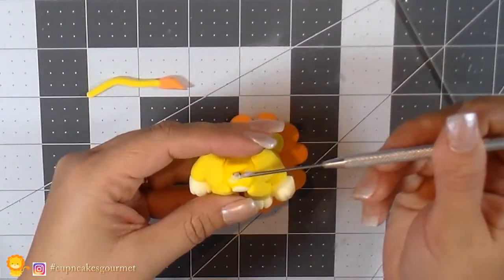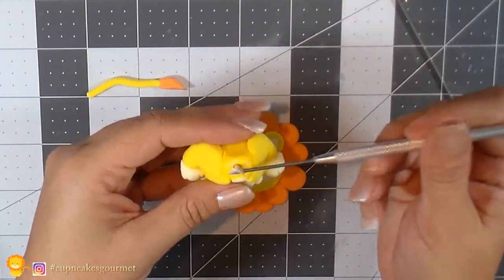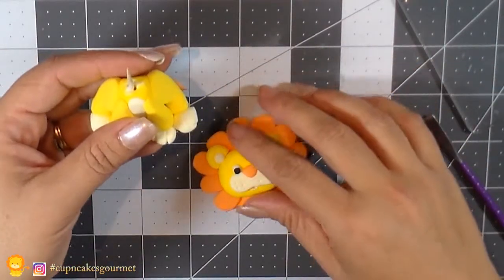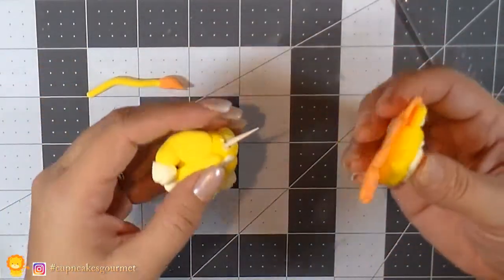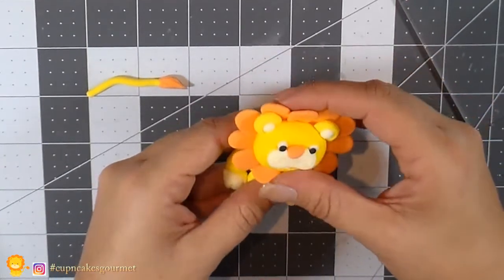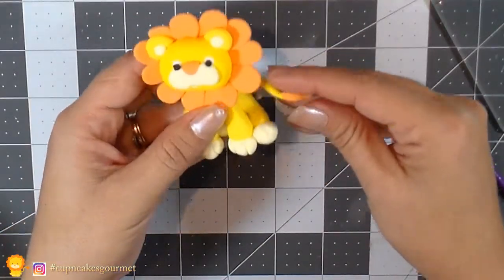Now I place a toothpick in the body with a little bit of glue to attach the head. Place it right there — you can even add a flat yellow circle on the back if you want to cover a little bit more. Then we're gonna place his tail.